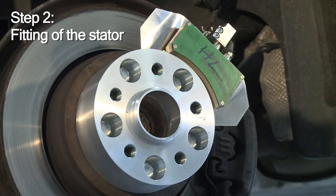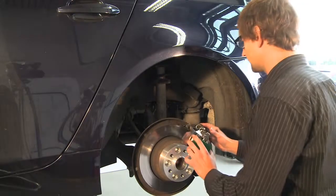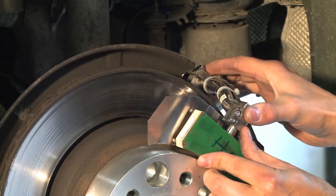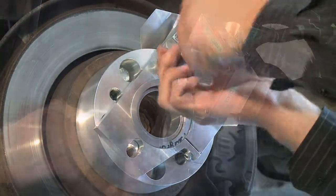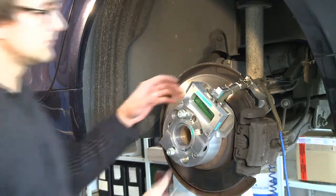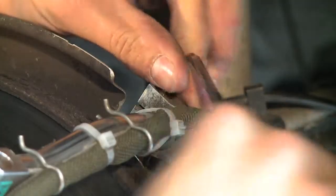Now it's time for Step 2, the fitting of the stator. We provide custom-made stator holders — make sure it has previously been mounted. Now you can insert the stator; there should be an easy sliding fit. The use of our special alignment gauge is absolutely essential for the stator's flawless function. Attach the gauge with two bolts — hand tightening will do. Aligning the stator avoids any friction and signal distortion during test driving. Make sure you attach the stator to the holder firmly.